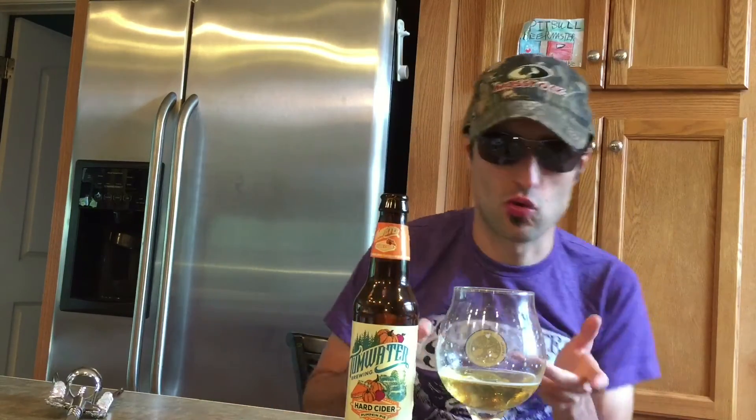On the taste, I'm getting nutmeg a little bit, not much. Getting a little cinnamon on the taste. I get more apple than anything on this, and I'd like a little more pumpkin to come out. I'm gonna give this a six out of ten. Thanks for watching and drink up.